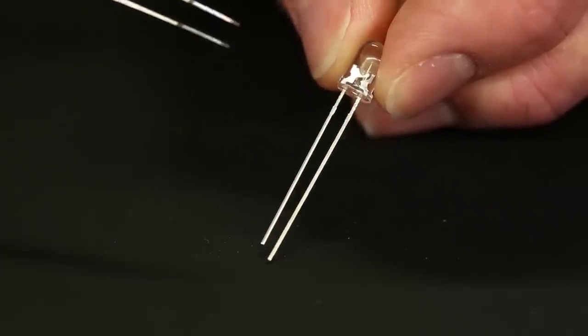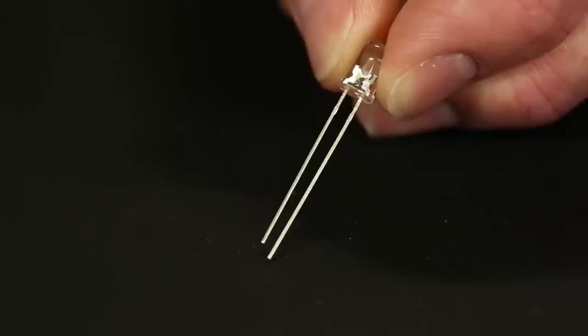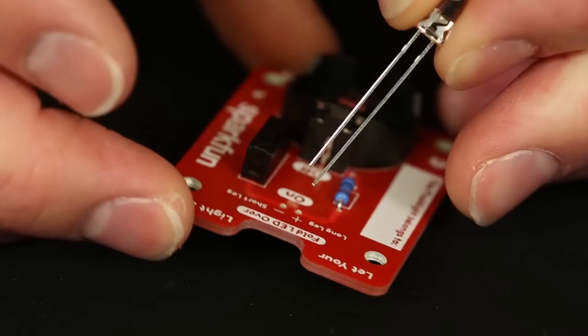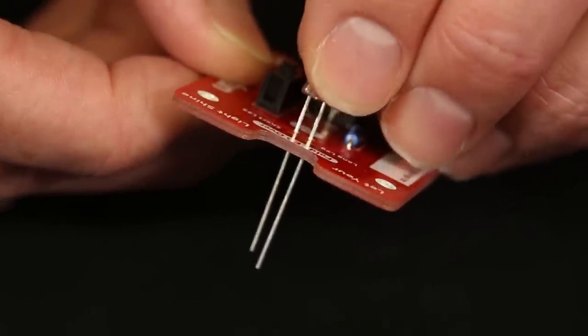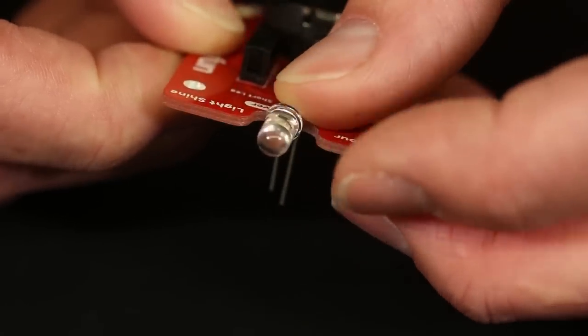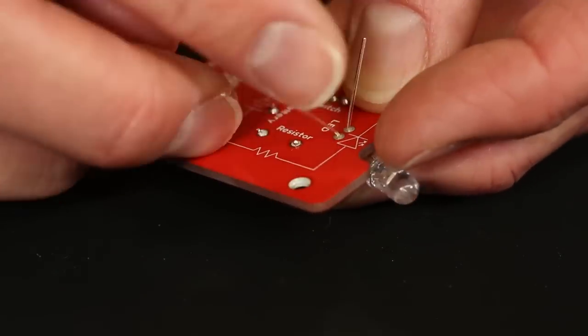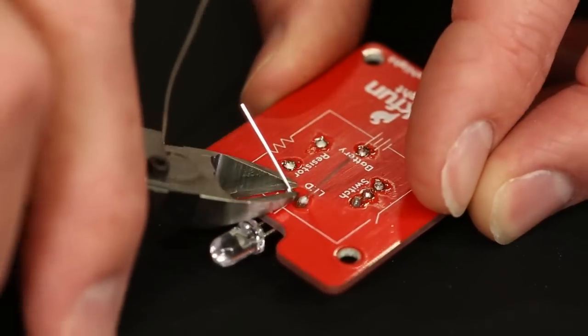Now the last component to solder is the LED, and this one is also polarized — you have to put it in the right way. One leg is short and one is long: the short leg is the minus side and the long leg is the plus side, and that's marked on the PCB. Also remember, we're not putting the LED flush to the PCB — we want it sitting about a quarter to half inch above the board. Then we fold it forward so it illuminates forward when you're holding the flashlight. Fold it over into position, flip the board, touch the solder joints into place, and snip the leads. That's all the soldering we need to do.